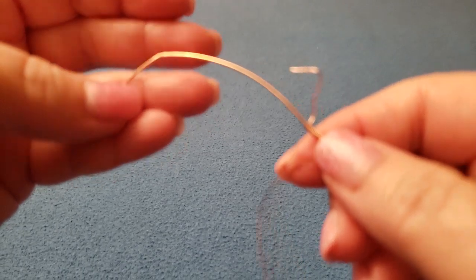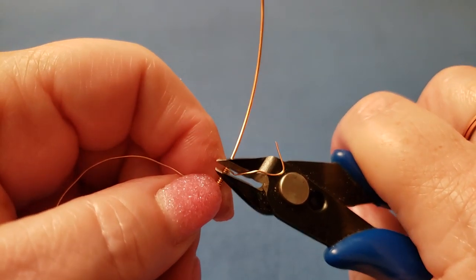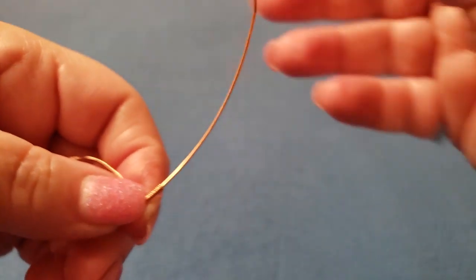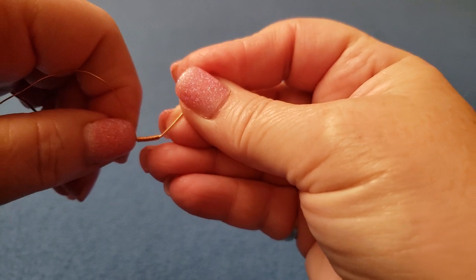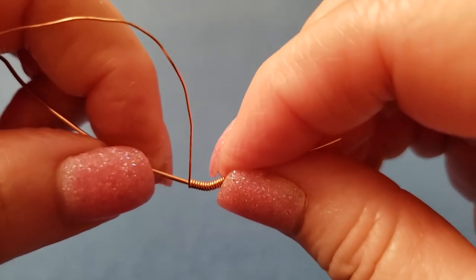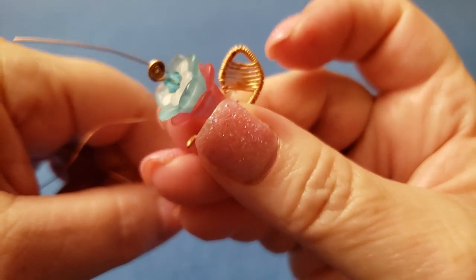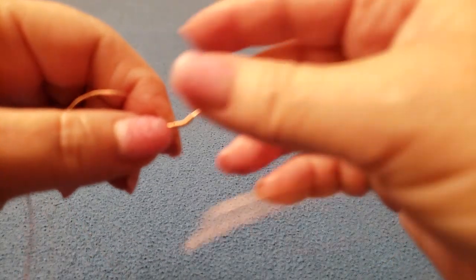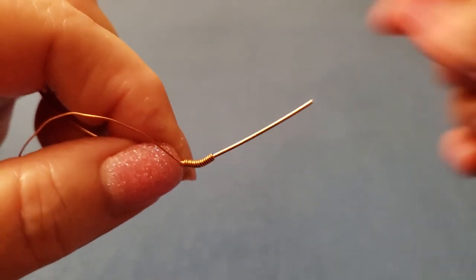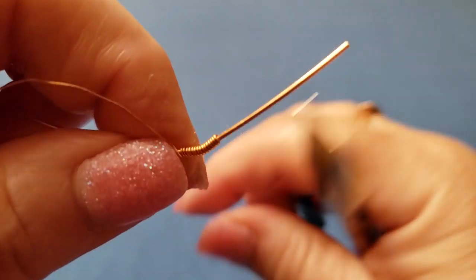Now I'm going to snip this end off and crimp it in. Slide it down to where the bend is — we want the bend to be approximately in the center of the coiling, because that's going to be the bottom of the leaf. It doesn't have to be exactly centered; a leaf is not perfect. Now take your pliers and gently make that bend more exaggerated — we just didn't want it too bent earlier because otherwise we couldn't slide the coiling over top.